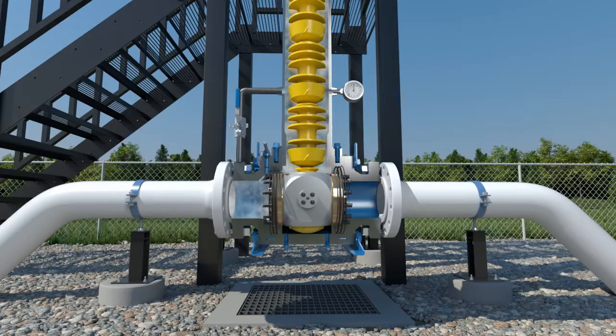When you cycle the valve into the open and flowing position, the first pig is launched.